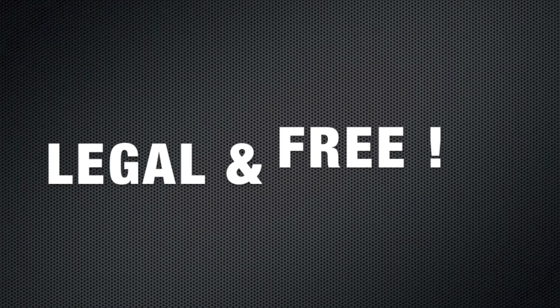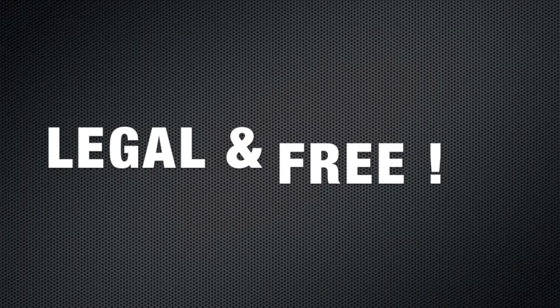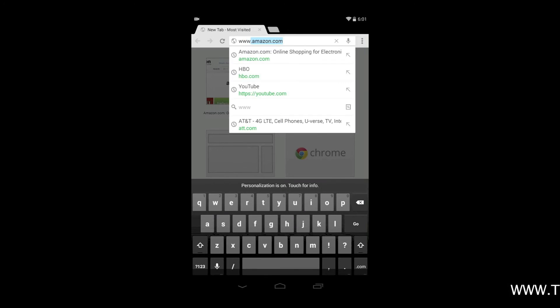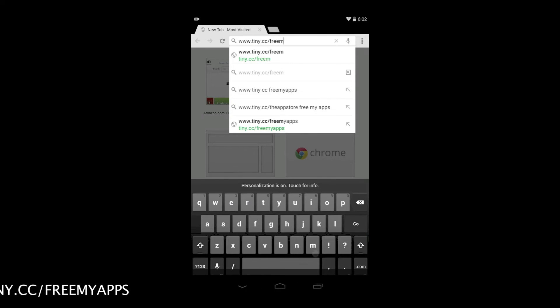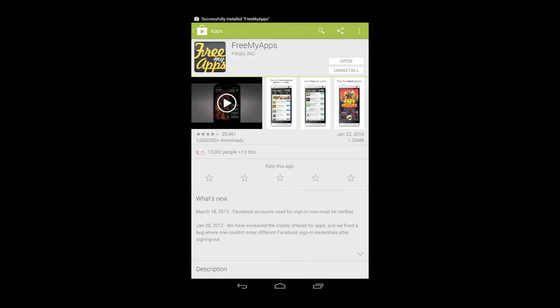It's 100% legal and no rooting or device hacking is required. Open your browser and type www.tiny.cc/freemyapps in the address bar, then tap go. Now that you're at the Play Store, tap install to install the Free My Apps app on your Android device, then tap open.